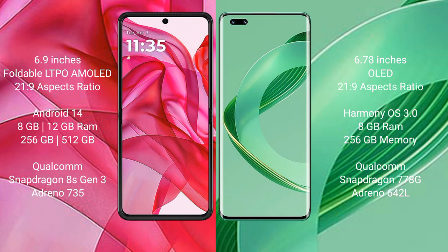The Motorola RAZR 50 Ultra runs on the Android 14 operating system, while the Huawei Nova 11 Pro runs on HarmonyOS. The Motorola RAZR 50 Ultra comes with 8GB or 12GB of RAM and 256GB or 512GB of internal storage.